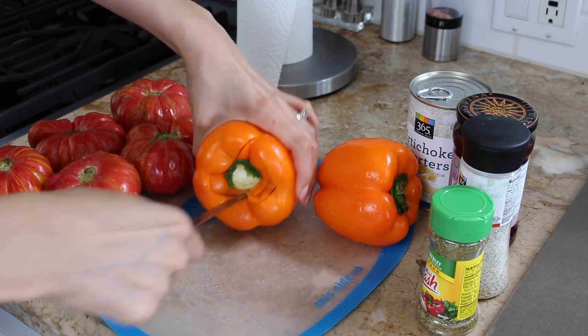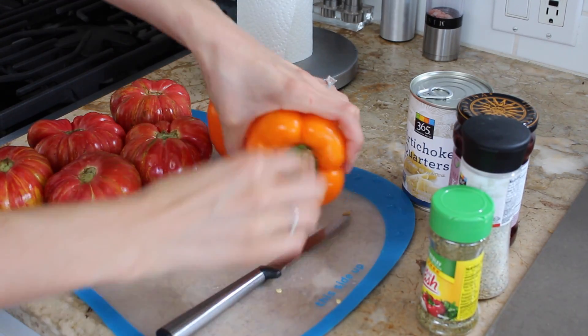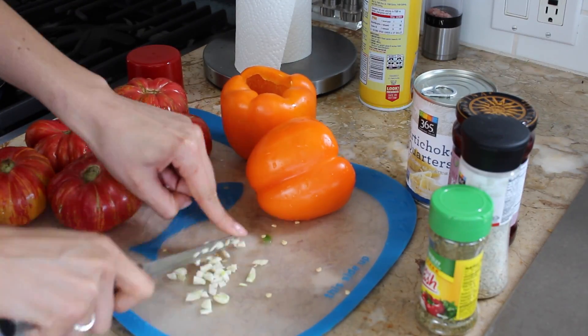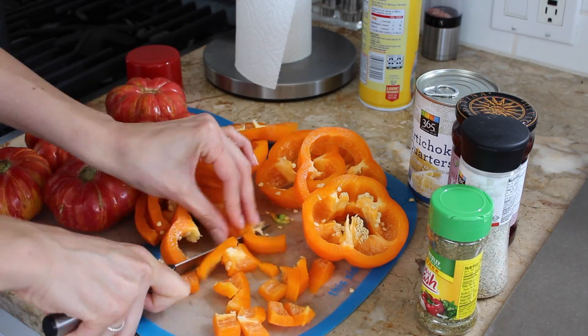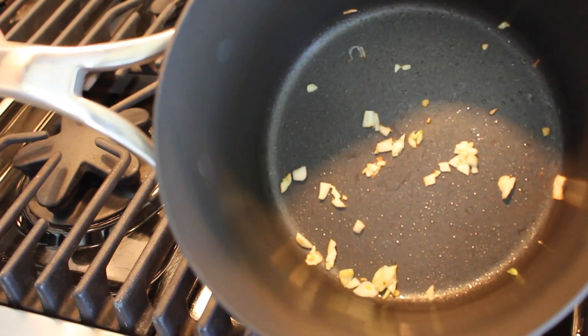Our first step is going to be to take off the stem and seeds of the bell pepper. Then we are going to dice a clove of garlic and add that to a preheated pan with a spray of Pam and let that brown. While that's browning, we are going to dice our bell pepper.